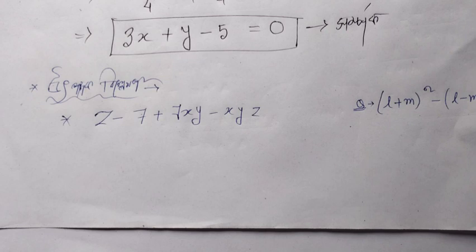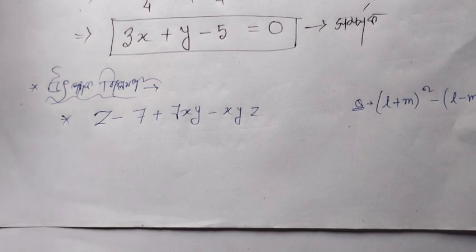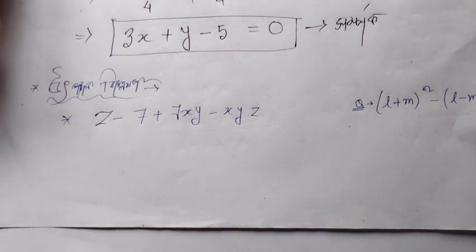The next question involves factorizing: Z − 7 + 7XY − XYZ.